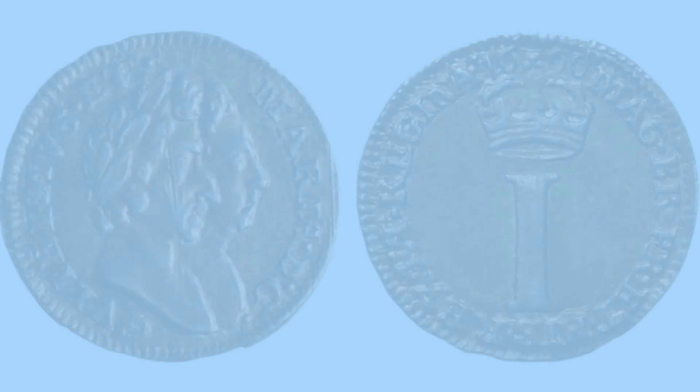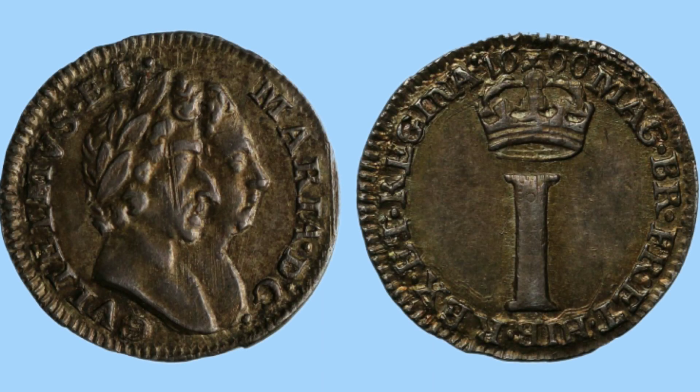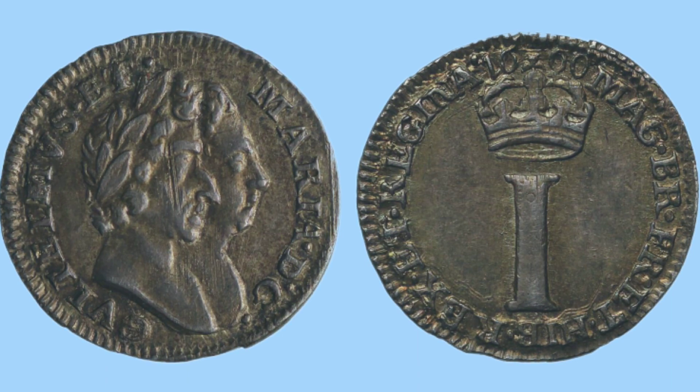Moving on to the penny — the one penny piece from the reign of William and Mary. It is a Maundy-style silver coin, with the reverse featuring a Roman-style numeral one, crowned with a date at the top and a legend around. On the obverse we can see a portrait of William and Mary in a different style: it cuts off further up with no clothing visible, and the portraits are smaller, thinner, and closer together, with a legend around either side.